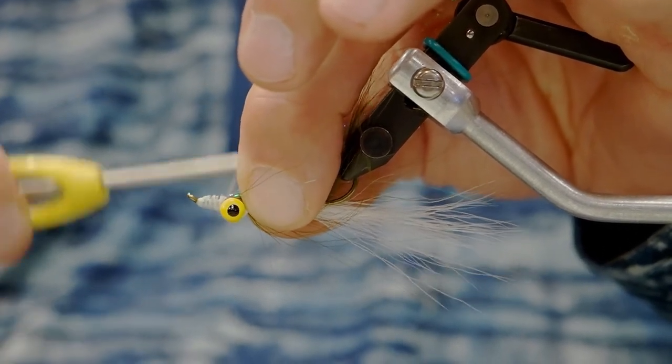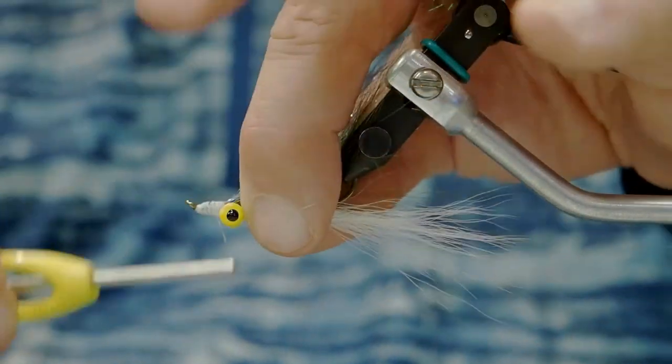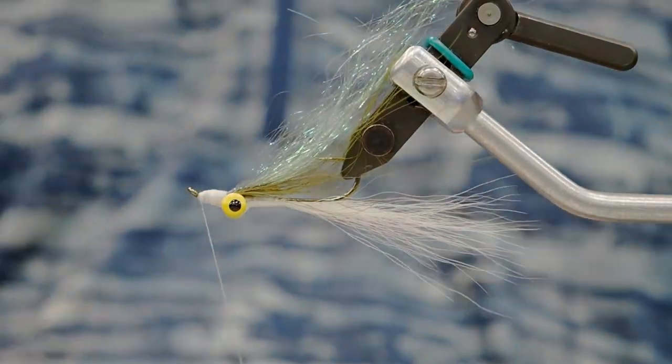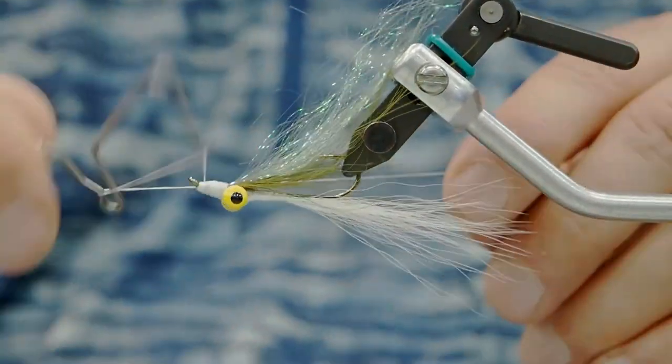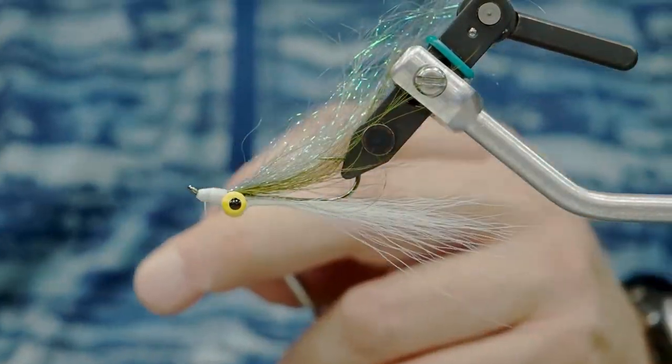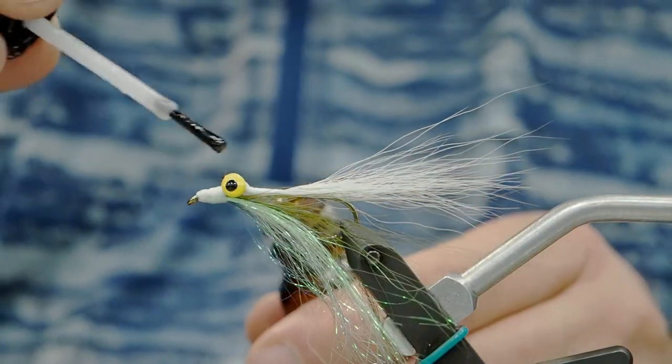We want to make sure that we don't get any glue on the shimmer fringes — it'll make it brittle and it'll tend to break. We just want a little bit of glue to secure the wraps, and that's about it. This is a great fly; it's a quick tie, easy to do. It fishes really well in a river, swung or stripped as a streamer.